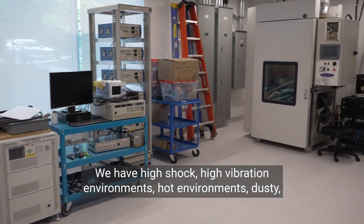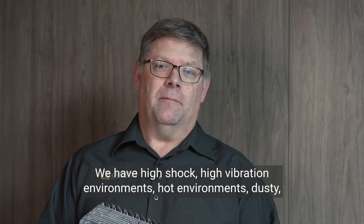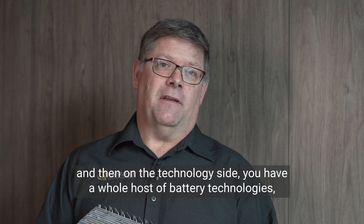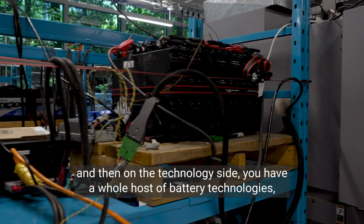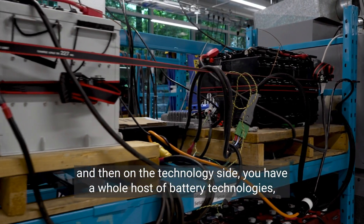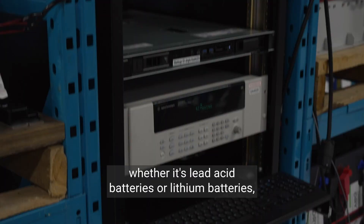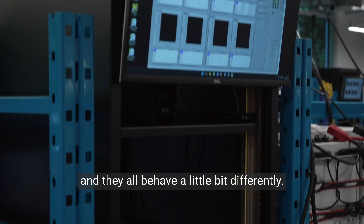We have high shock, high vibe environments, hot environments, dusty — and on the technology side you have a whole host of battery technologies, whether it's lead-acid batteries or lithium batteries, and they all behave a little bit differently.